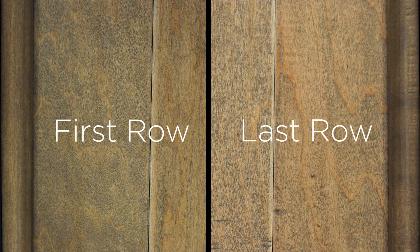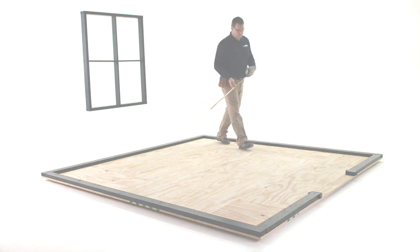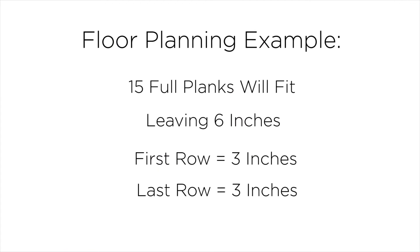Now what I'm about to tell you may be the most confusing part of an installation: we're going to determine the size of our first and last rows. The room will look more beautiful if the first and last rows are equal size — the sign of a new installer is a first row that's six inches wide and a last row that's three. Before you start your first row, measure the room and divide by the width of the flooring planks you're installing to determine how many planks it will hold. Half of what remains will be the size of the first row and the other half will be the size of the last. When cutting the first row and removing part of the width, keep the side with the tongue. When cutting the last row, keep the groove side.